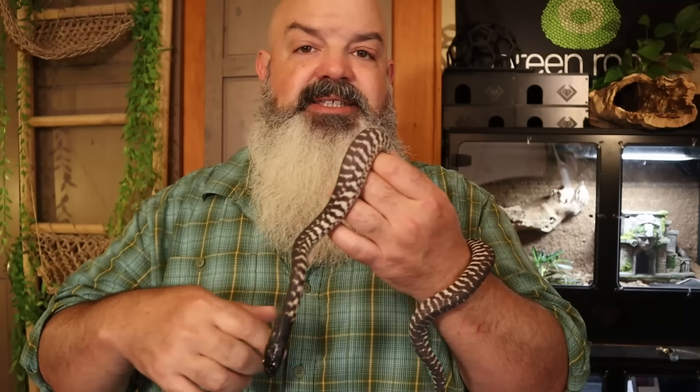They both always have great sheds. I don't need to put a humid hide in there. I've heard of other keepers spraying off their black-headed pythons, and someone mentioned their blackheads really enjoy being sprayed. I've never done that with mine. You figure out what your individual snakes like and do what seems to work for them.